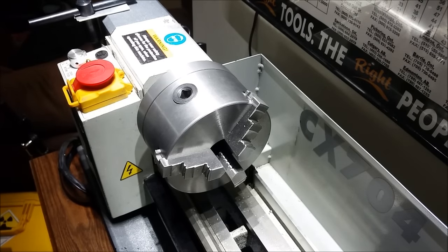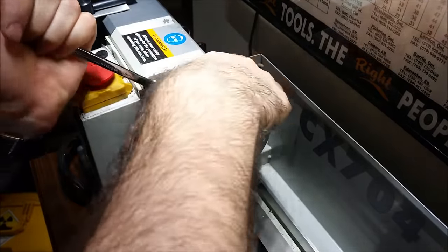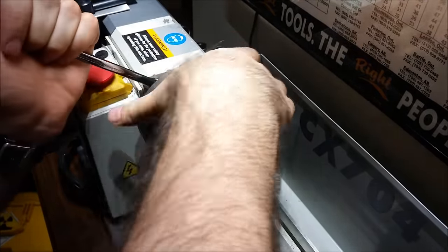I've got some small diameter turning to do, so rather than use the big old clunky three-jaw chuck, we're gonna swap out to my ER32 collet chuck.